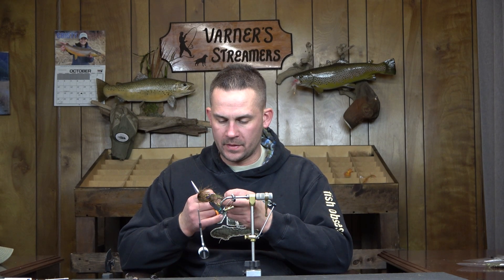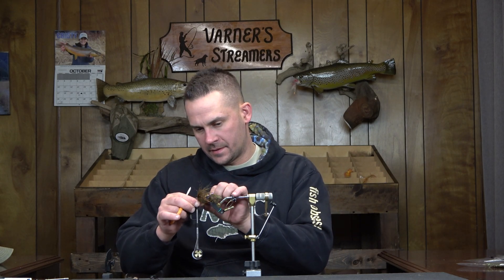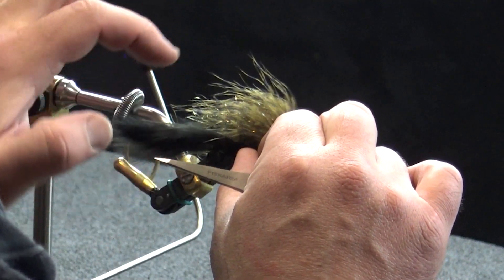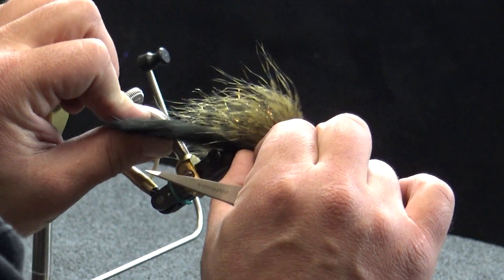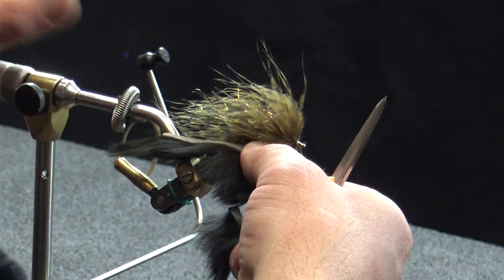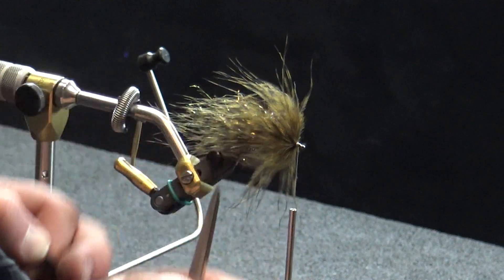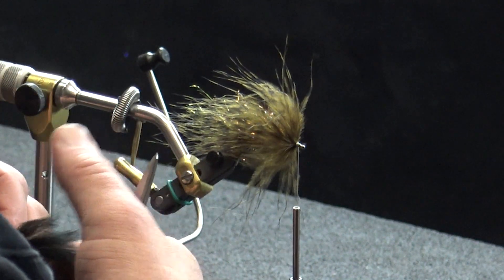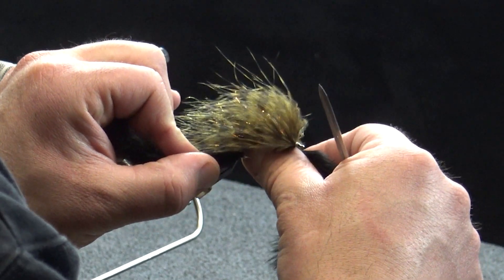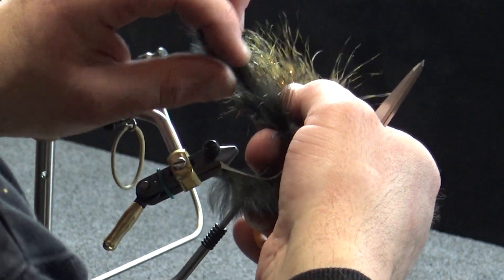This is the way I designed this one originally, so that's what we're going with. I'm going to measure this out so the hide ends right where my materials end — that would be my palmered marabou and my flash. I'm just going to pull this back a little bit; you can always trim it up after the fact. Then I'm just going to push that hide right through the center on that hook point and pull this around.